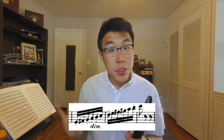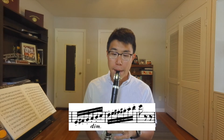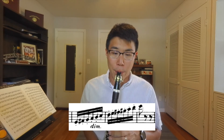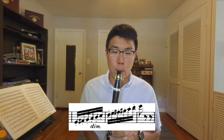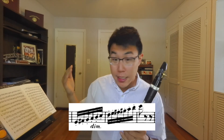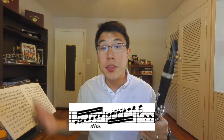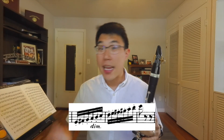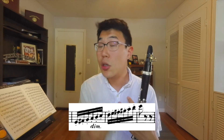Now that we've focused on the finger motion and have that even, let's try just the articulation — sixteenth notes on a single pitch, the E that this run begins on. I've demonstrated that I can articulate sixteenths at that tempo — dotted quarter note — and I can play the run slurred. Now it's about putting those two things together.